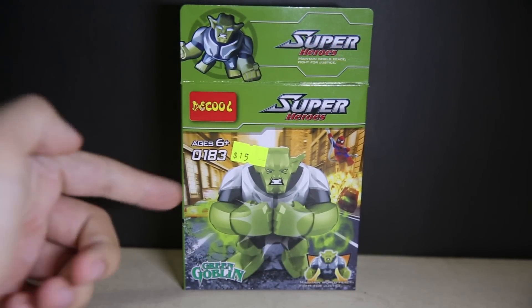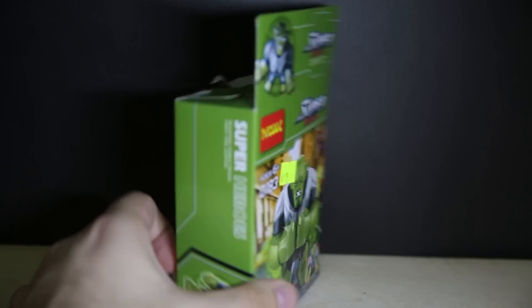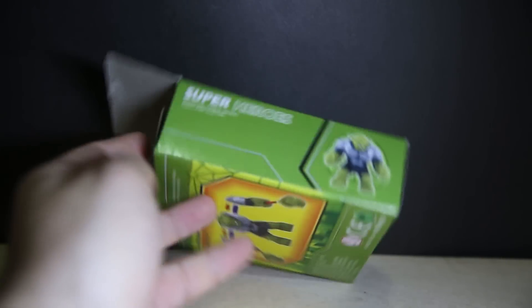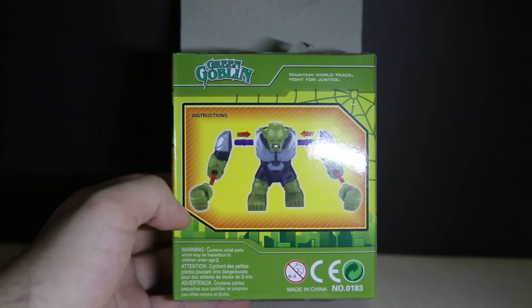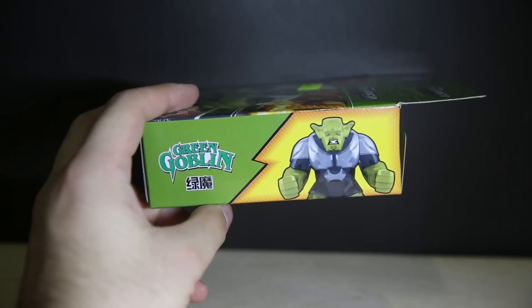Top of the box, front of the box — this was $15 Hong Kong dollars. Spider-Man in the background there, but it's the wrong Spider-Man suit — that's the Amazing Spider-Man movie suit. If you want to take a look at the box art and photo shoots of the figure, please feel free to visit the Flickr link in the description below. Assembly guide and just the other side of the box.